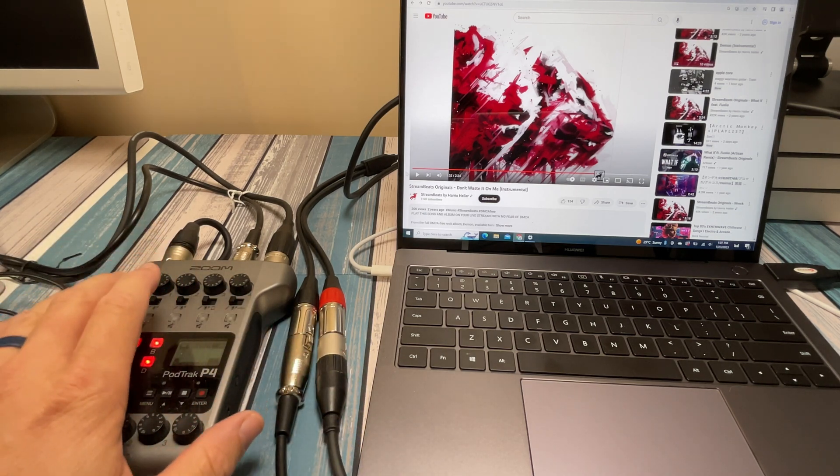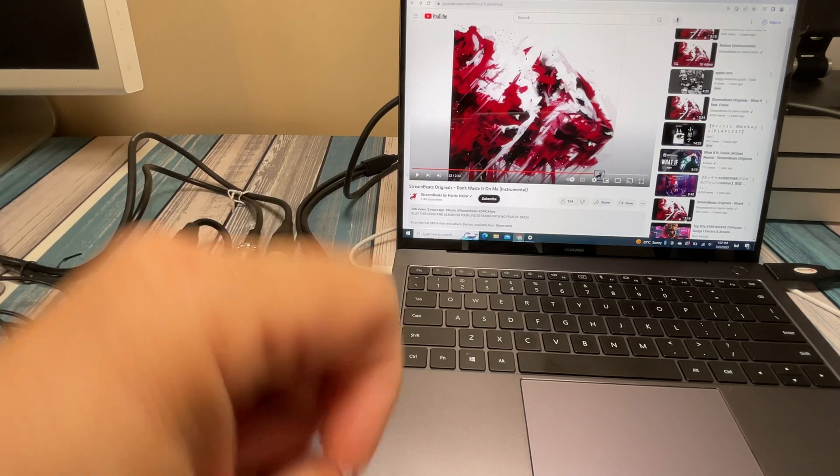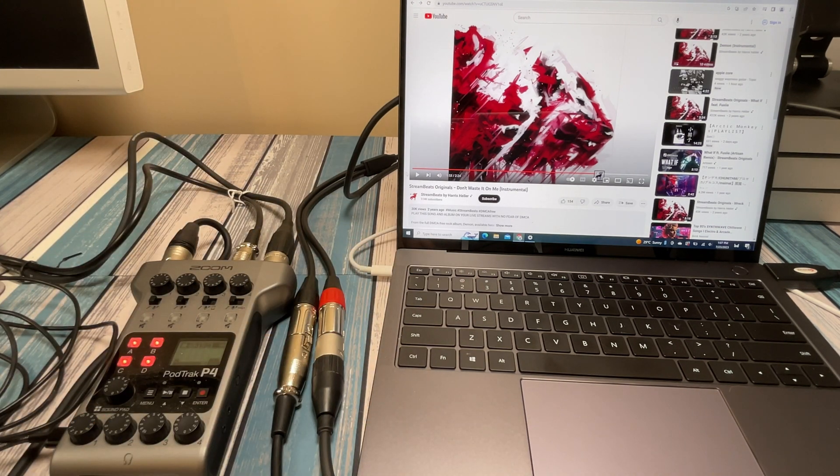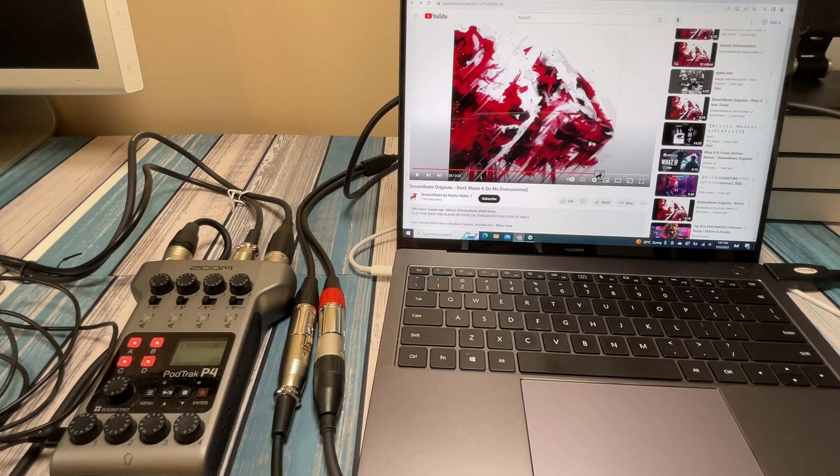This is awesome — I'm showing a simplified version going into the little PodTrack P4, but this could work into a huge mixing board, any podcast setup, or live stream setup you've got. Thanks to Harris Heller for his music — I'll leave links below to his Stream Beats on YouTube and his channel; he's a great resource for streaming knowledge. If you have any questions about this setup, let me know in the comments below, and hit subscribe if you want to see more. Until next time — peace out and geek out.